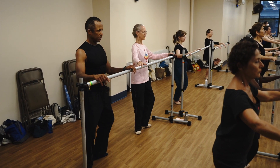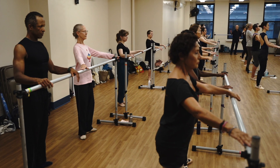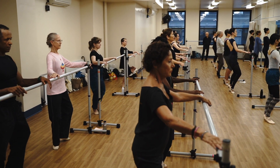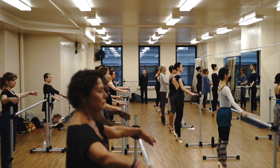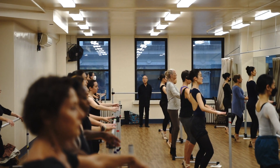Now the toes — grip. Pull. Pull, heels off. Heel down. Now push — big toe, big toe. Good. Balance.